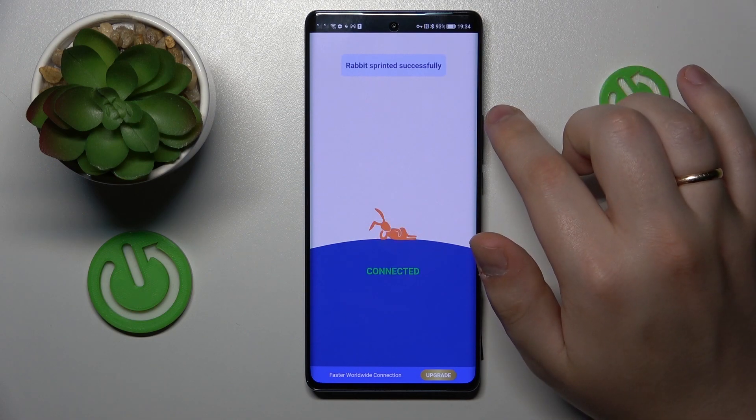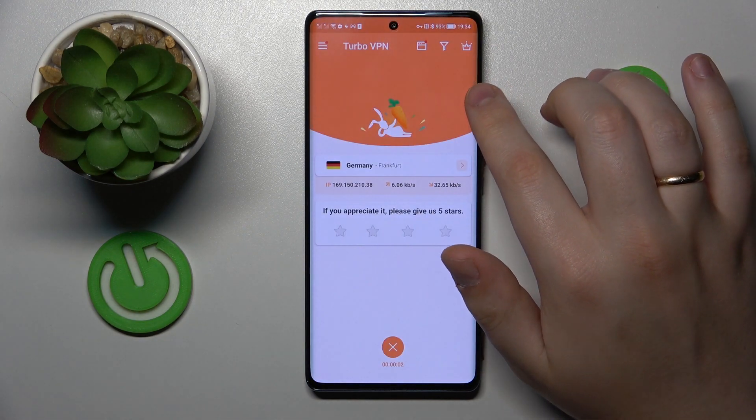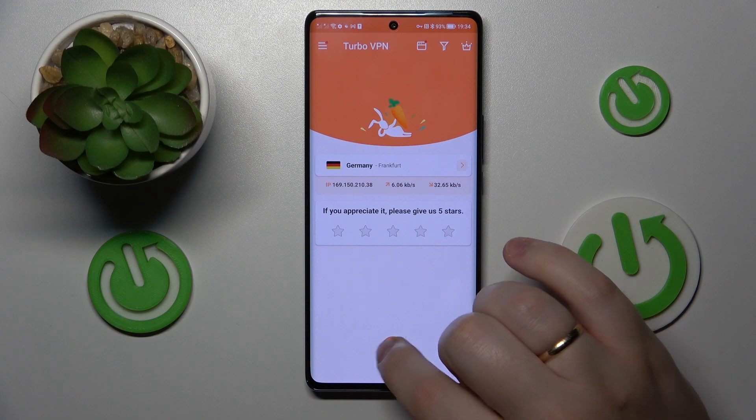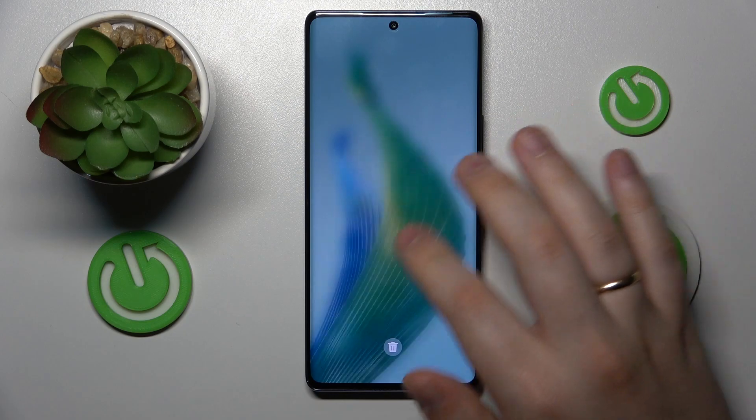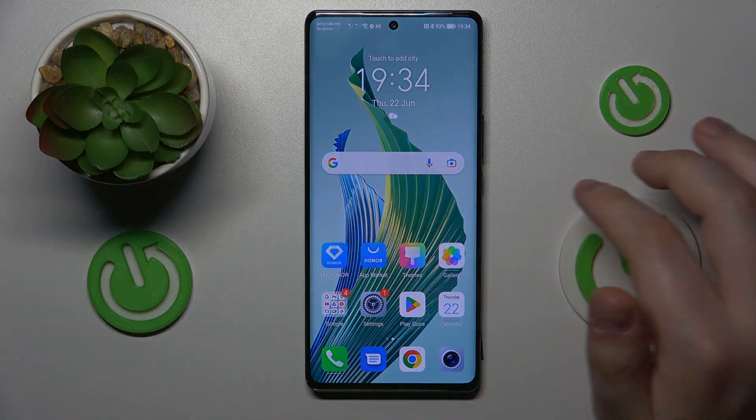And if you would like to turn the VPN off, you will need to tap at this cross icon over there, then choose the disconnect option. And that'll be it, so thanks for watching, thanks for your attention and bye-bye!